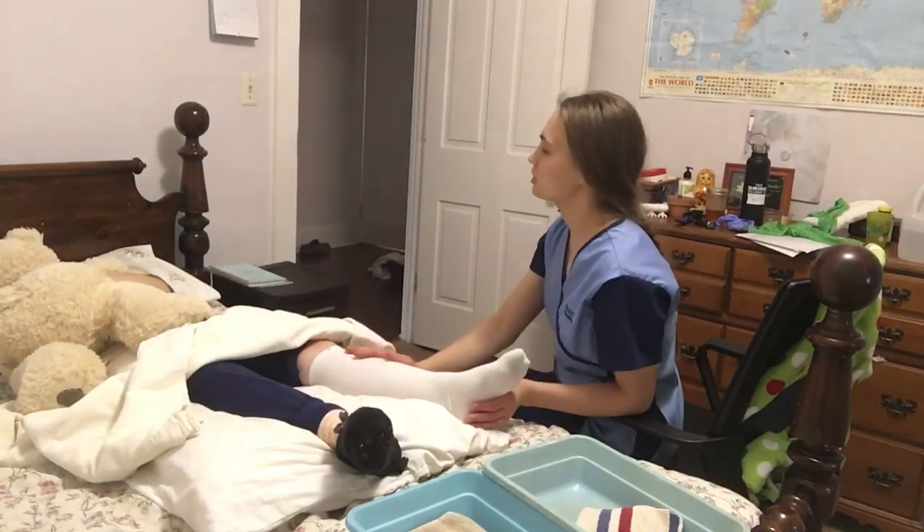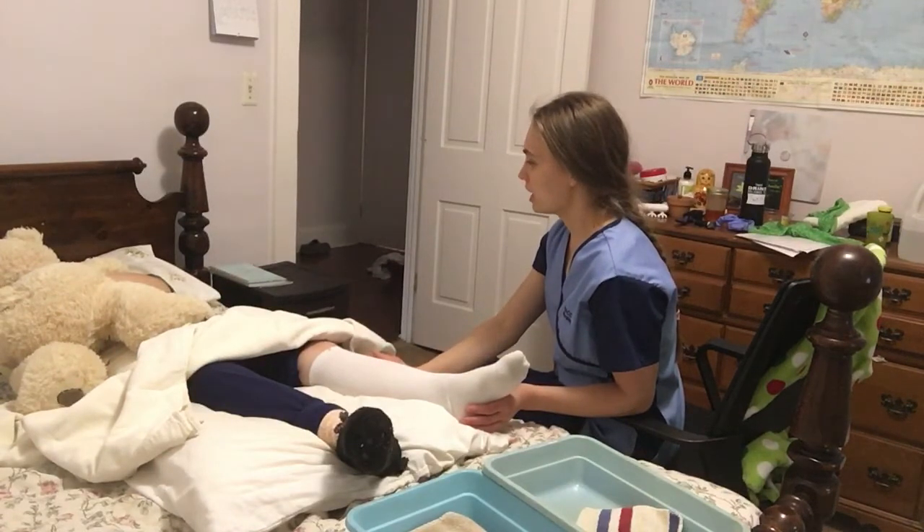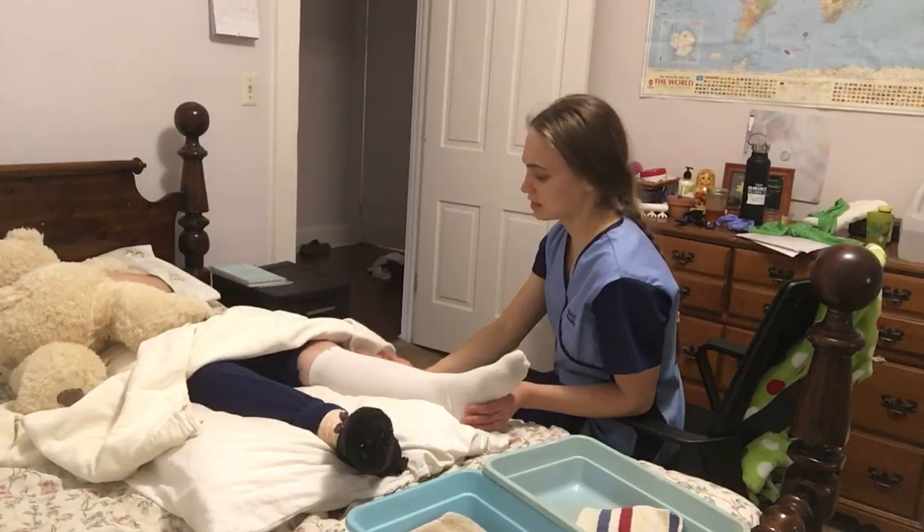And dear Susie Q, please don't roll down your stockings, okay? So, can you tell me what you should not do? Okay, yes, that's good.